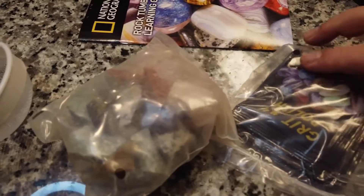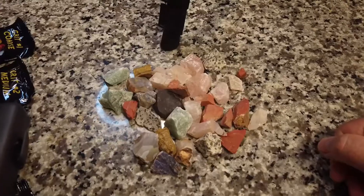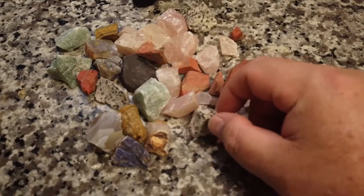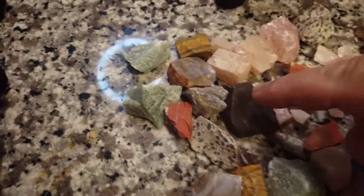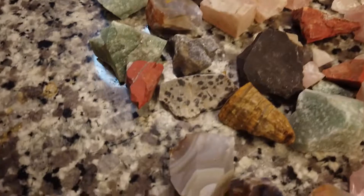Here's a close-up look at the rocks. We've got the four courses of grit: grit one is coarse, grit two is medium, grit three is fine, and grit four is the polish. Looking at the rocks we're going to run — these red ones are interesting, the speckled ones are kind of cool, and I like the greens too. Some tiny ones I'm not sure how they'll come out. This one is unique — very much like a tiger's eye, it's shiny. We're going to run all of these.